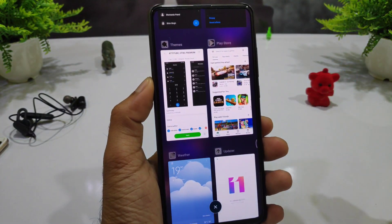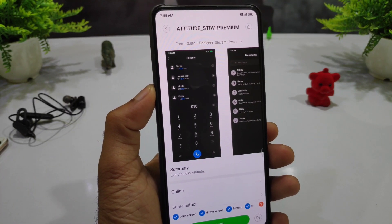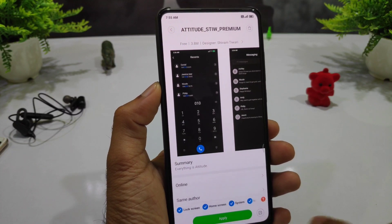If you want to download it, you can just go to your theme store, search the name, and you can easily download it.